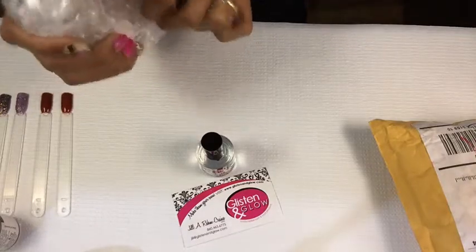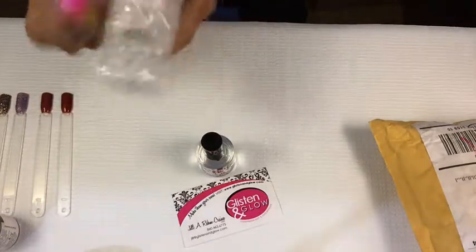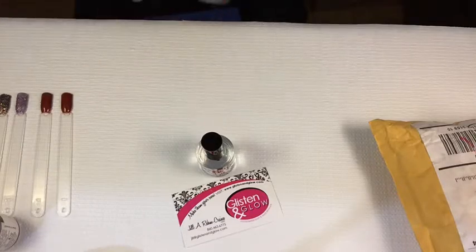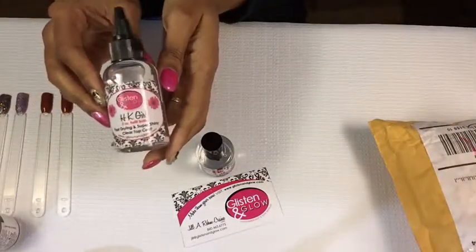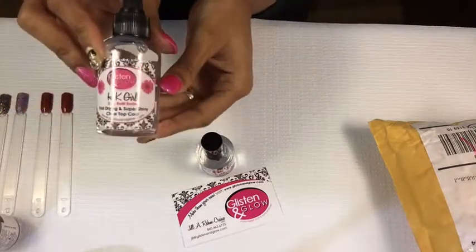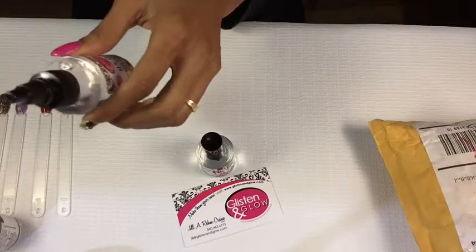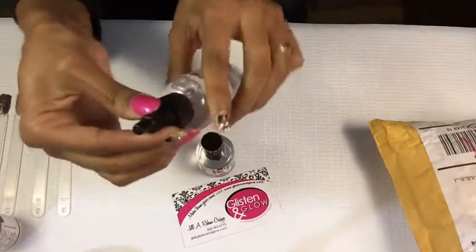I wanted something bigger than this, but it is kind of pricey. It's a little hard to open. Okay, and it comes like this — with a little twist bottle so you can pour it and refill, which I really like.